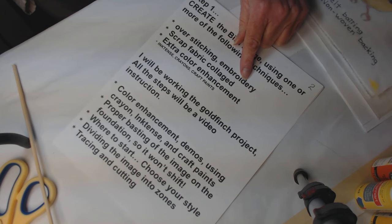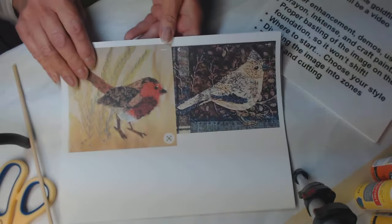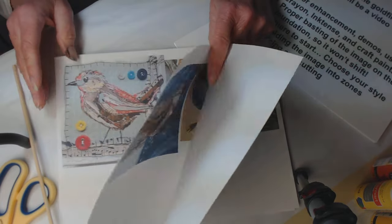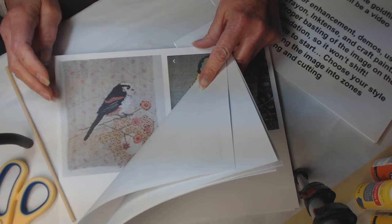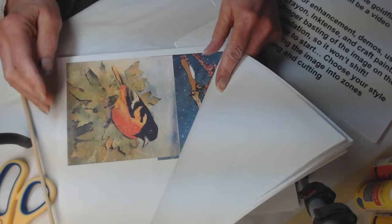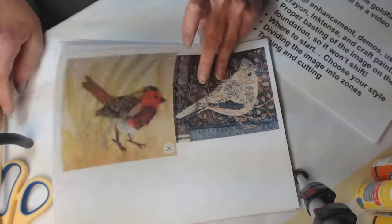Now I want to show you some examples, because the first thing we need to think about is which way you want to go: over-stitching embroidery, scrap fabric collage, or both. I've printed off many different samples — Pinterest images and some of my own — to explain what they look like in the end and how to execute them, so you can determine which method you want to use. Some of these images are also to give you ideas for backgrounds.